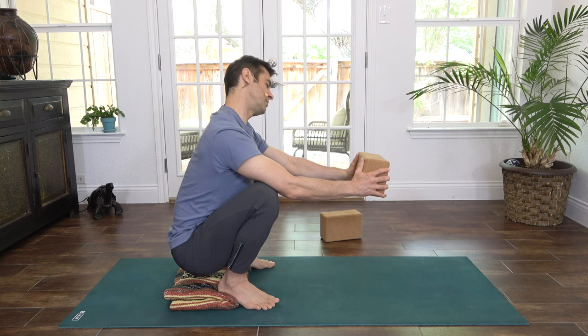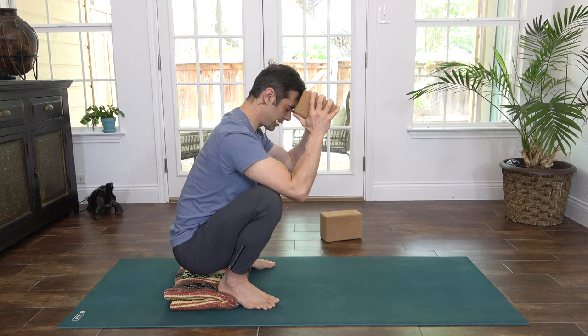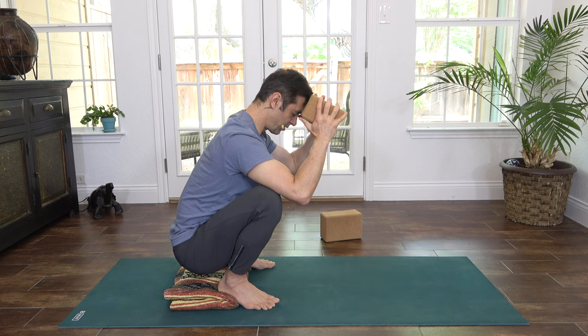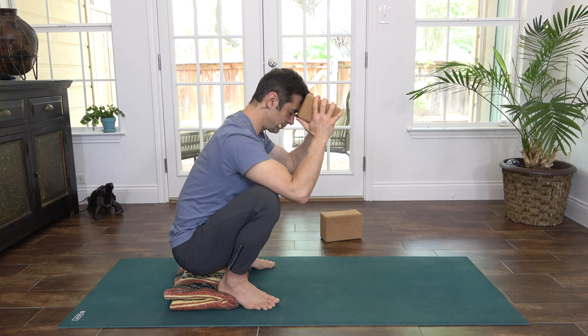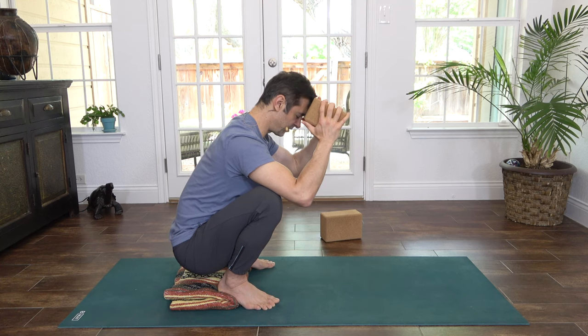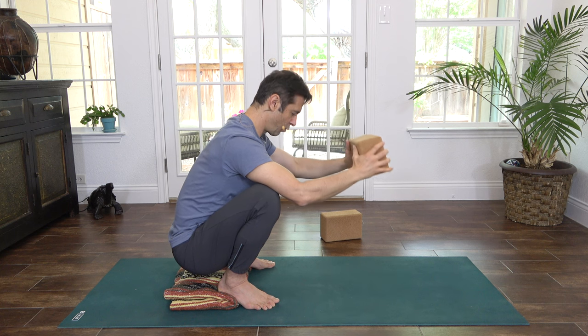It's your choice what you want to do here — roll the head around, or even bring the block up and rest your forehead on the block. Feel your attention and your awareness resting gently on the breath. Feel the sensations of breath entering the nose, filling the lungs and the whole body with life, energy, oxygen.